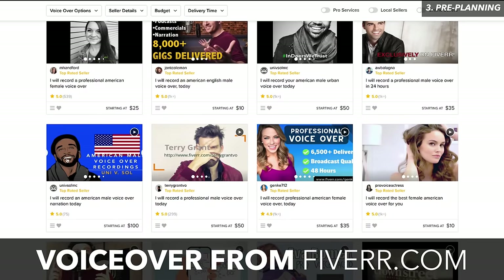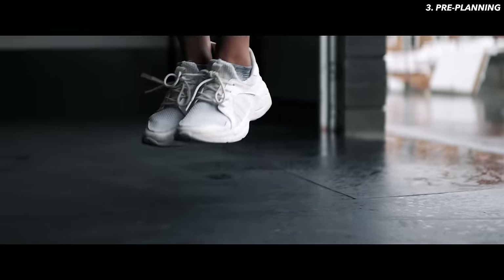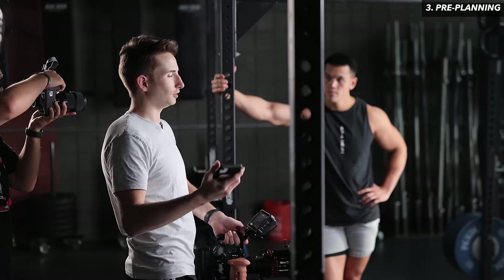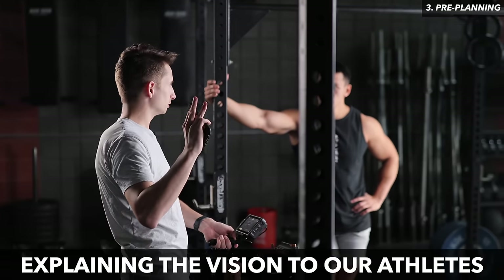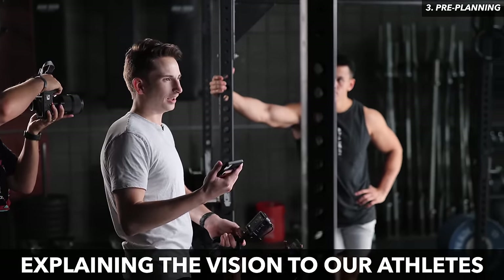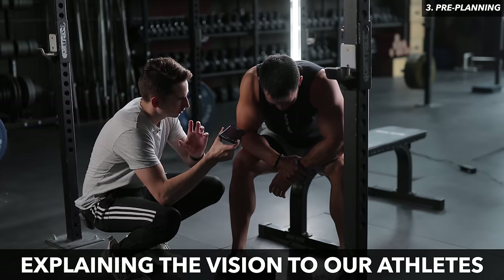For this video I jotted down a few cool shots I liked from other videos, found a cool song that matched the vibe I wanted, then threw together a quick script for our voiceover artist. A good voiceover for something like this will run you around $100, which I think is totally worth it because it really raises the overall production value. After lining up the voiceover with the song, I played it back over and over, imagined each shot, then transferred those into a concrete shot list so I could show up on set knowing exactly what I needed to get.